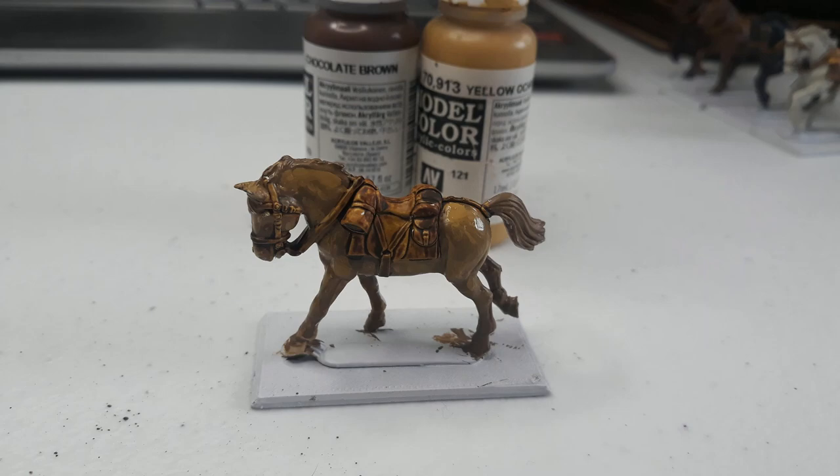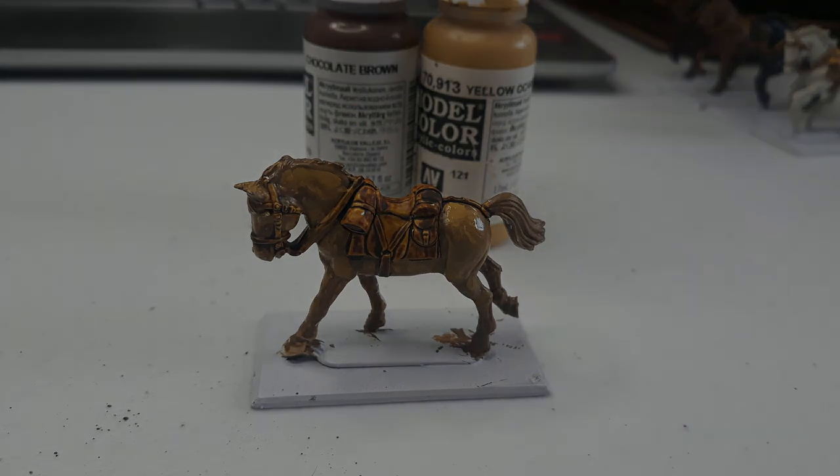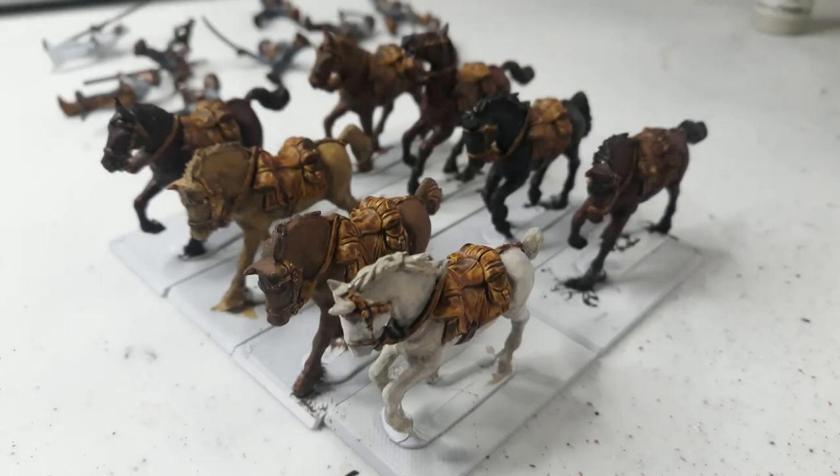And there we go. At this stage you actually need to set all these aside to dry properly. That's the block of eight I was doing — a couple of spots to touch up later, but there's enough colour variation to make the unit look interesting.